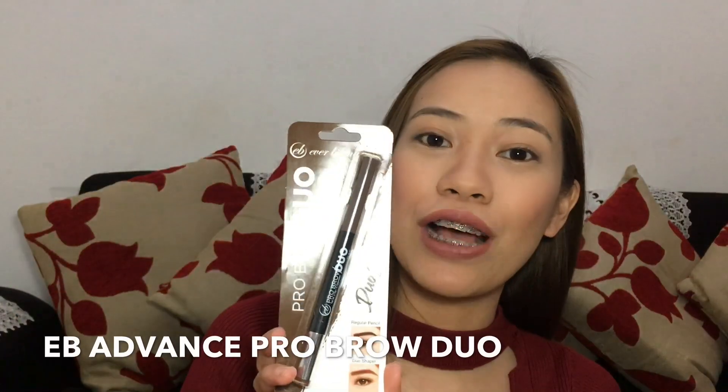Hi guys! This is Nina and welcome back to my channel. So for today, I will be doing a review of this EB Advanced Pro Brow Duo. So if you want to know my thoughts about this product, just keep on watching.